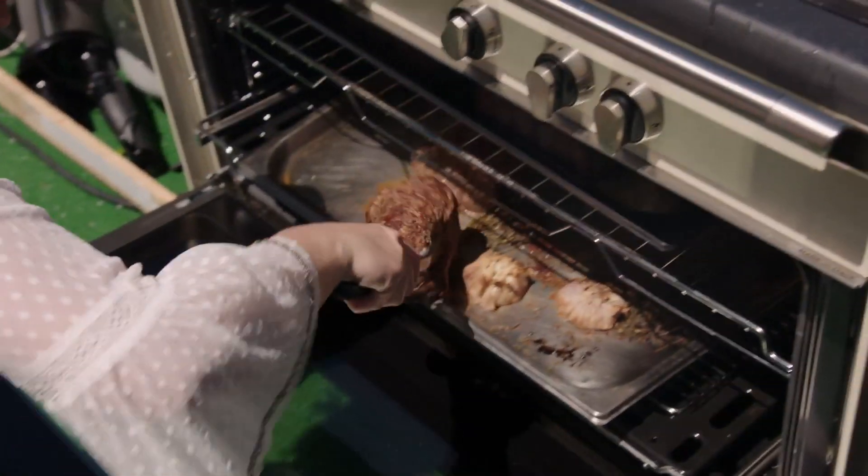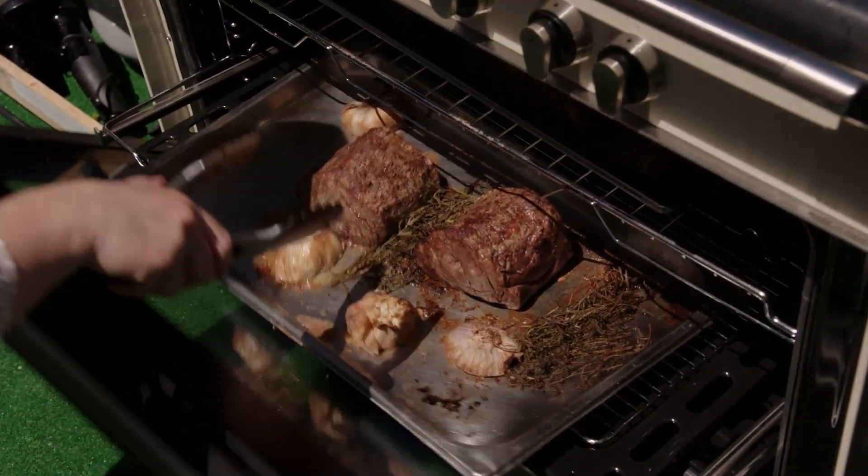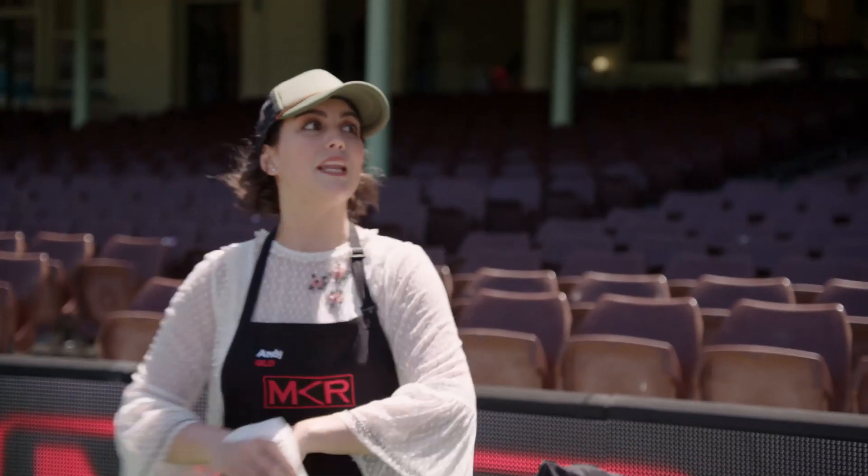Usually after 15 minutes in the oven it will be perfect medium rare. Oh my God, every time I open this oven it loses heat. That's it — we're going to elimination with Victor and Jay. 15 minutes. I'm screwed.